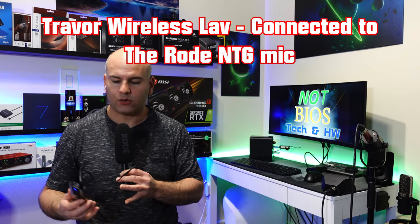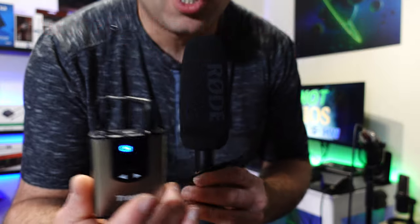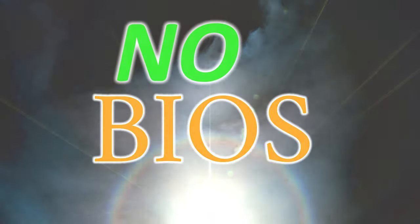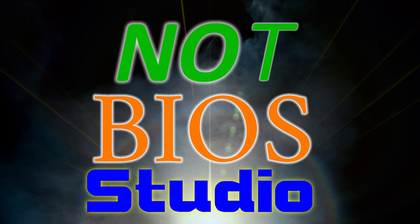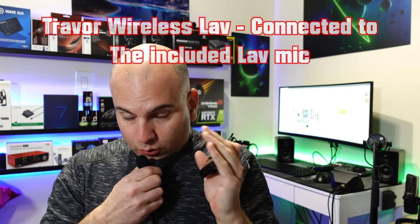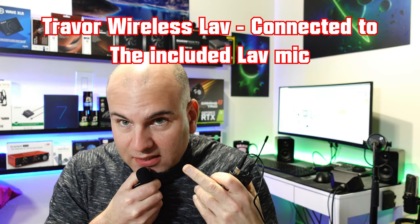Hello, this is Eric and now you're hearing the Rode NTG — this is a very reasonable option. So my question is, can you do a presentation with this device? The problem is this one's not sensitive enough to actually make sense to do a presentation with this particular lavalier. So let's try the headset.